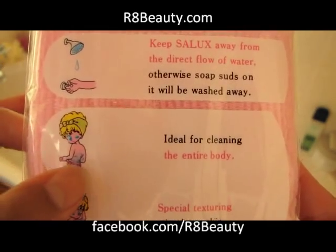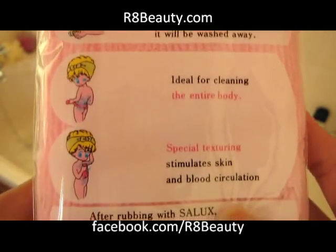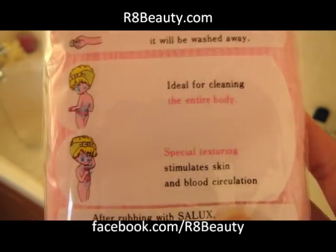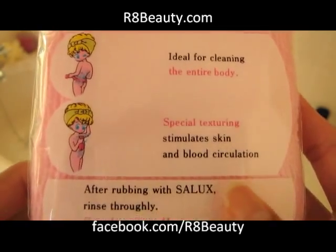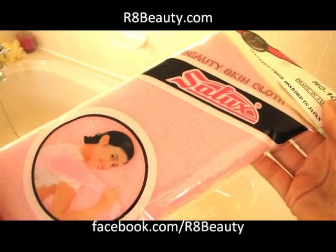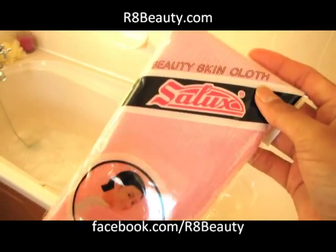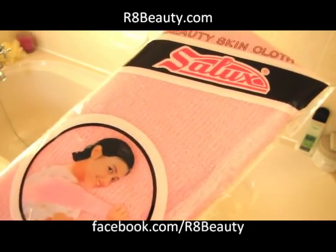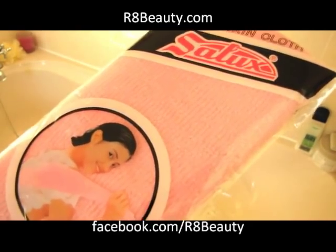As you can see, like I said, you can use it around the back and all those hard to reach areas. It's really good — it's got a nice special texture that actually does make your skin feel really glowing. So if you'd like to win one of these cute Salux cloths — they come in about three or four different colours — simply enter on the Rates Beauty Facebook page via the sweepstakes tab.